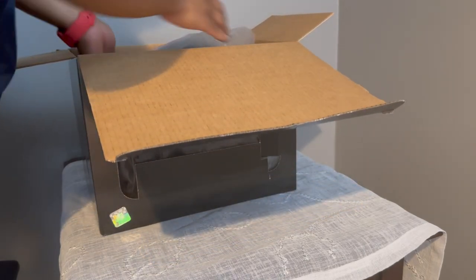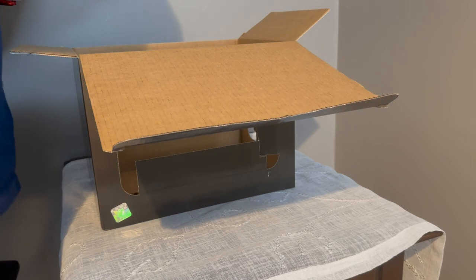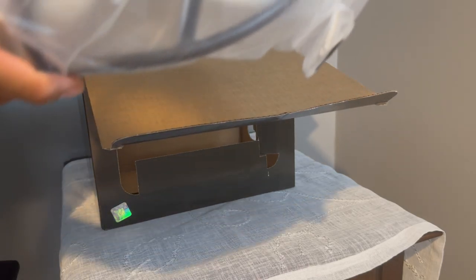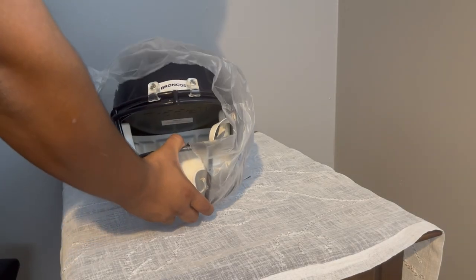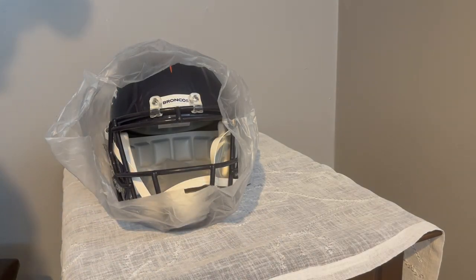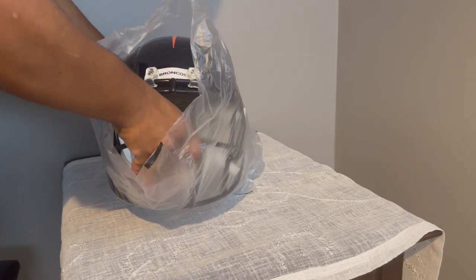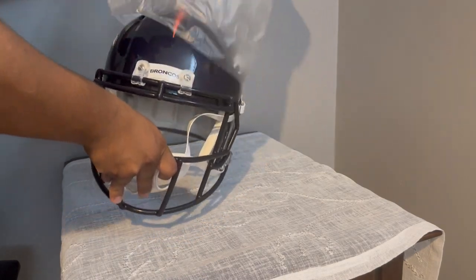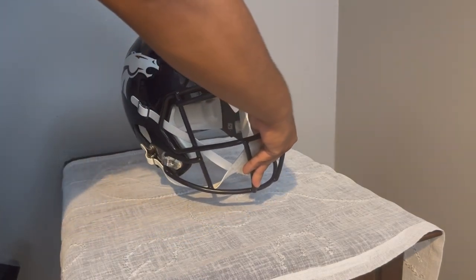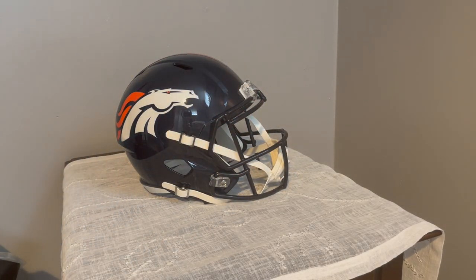My excitement is out of this world right now. I wanted this for so long. Look at that. Wow. Let's take it out — be gentle with this. Oh my God, that's so beautiful. That is amazing.